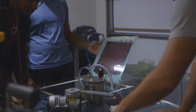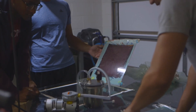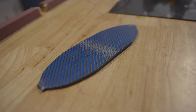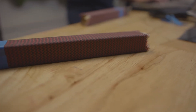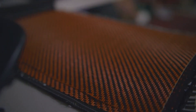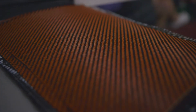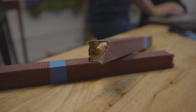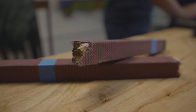We put our carbon fiber through a stress test to see how strong it really was. Our blue carbon plate sheared at over 1,100 pounds of force. Our red carbon arms sheared at over 600 pounds of force. One cool thing we learned about doing these strength tests is that at 600 pounds of force, the balsa core inside the carbon fiber arm broke before the carbon fiber itself.